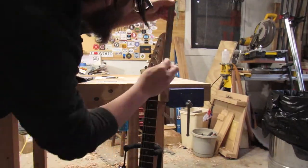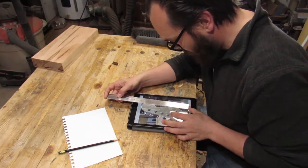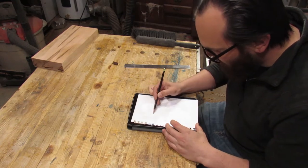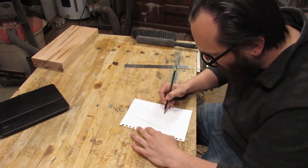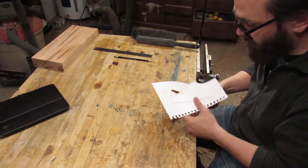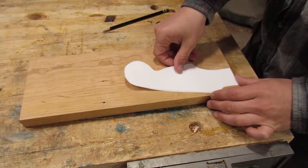I pull up the photo on my iPad — it's just got a big enough screen to do this. If you don't have an iPad, I'm sure there's some other way you can do it, but it's better than going by eye for me because I can't really draw. I adjust the photo to where it's the same size as the headstock, trace it out with a pencil, double-check my measurements, and then cut out the shape.